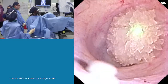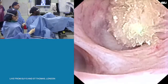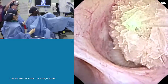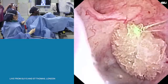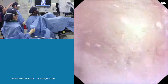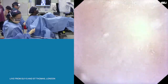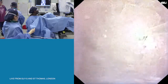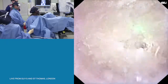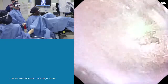Laser ready when you are. Our settings: 0.8 and 5 to start with. We'll go short pulse, please. So this is quite a soft stone. What are your settings right now? 0.8 and 5 on a short pulse.